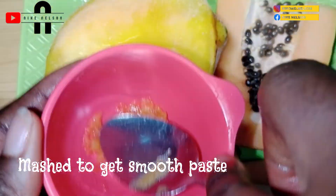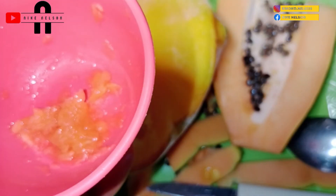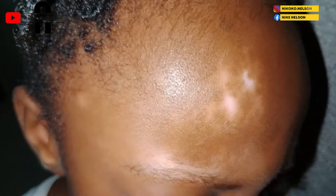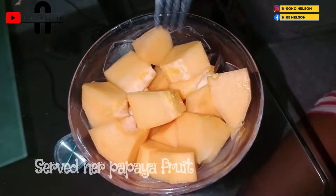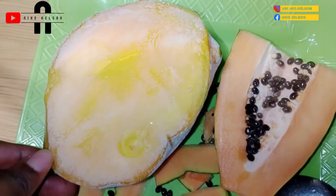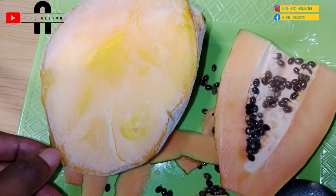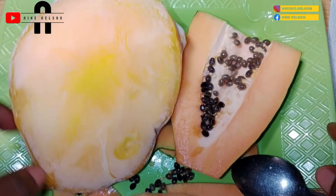Now I'm mashing the pulp more to make sure I get a smoother texture before applying it on my daughter's patches. Here it is — I still have some patches to deal with, so I apply it directly on those patches. That is the second recipe — a topical paste. And of course we also get some papaya to eat.